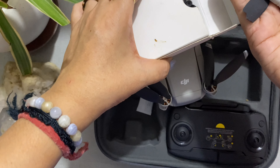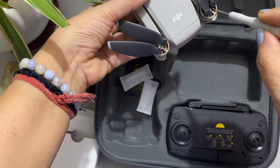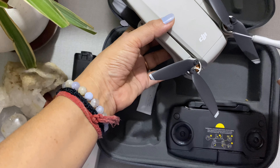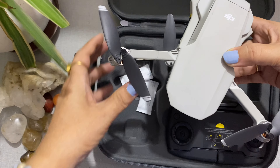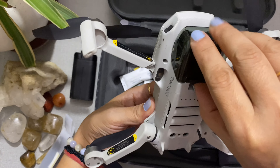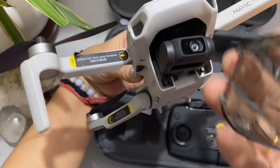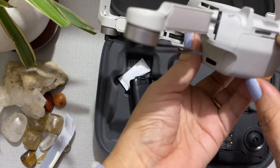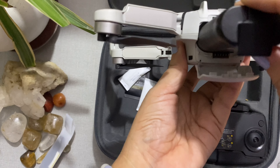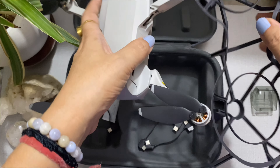The wings have a specific way to attach them, so watch a tutorial for that. This drone is 249 grams, which is really good. With a propeller guard, you can fly without a guard, but it's dangerous — if it hits the ground or an object, it's going to damage the wings. With a propeller guard, it's very safe.